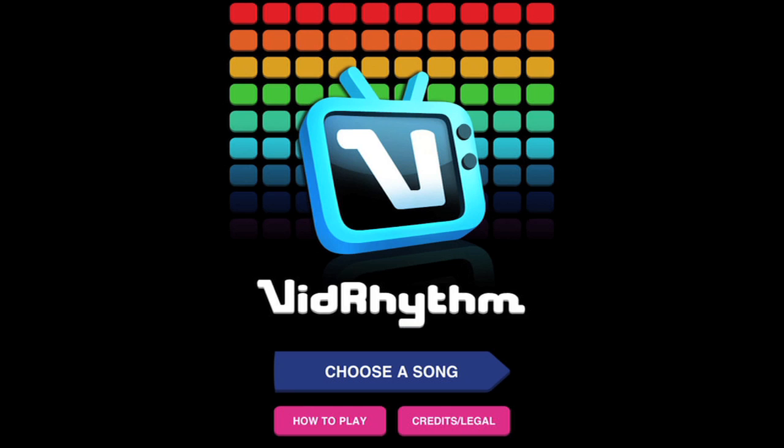So yes, that's basically how you use VidRhythm. Everyone here at Harmonix is really psyched to see what you guys come up with. So get out there and start making some video music. We'll see you on the internets.